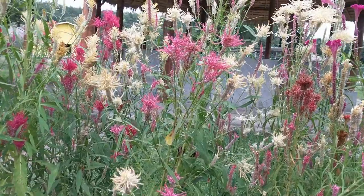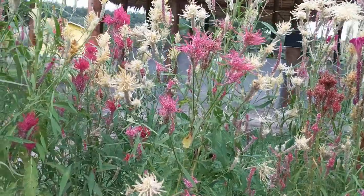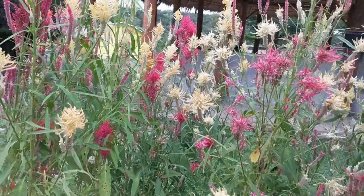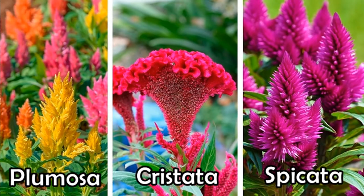These are the celosia plants I harvested seed stems from. Celosia varieties are generally divided into three types: plume (celosia plumosa), coxcomb (celosia cristata), or wheat (celosia spicata).